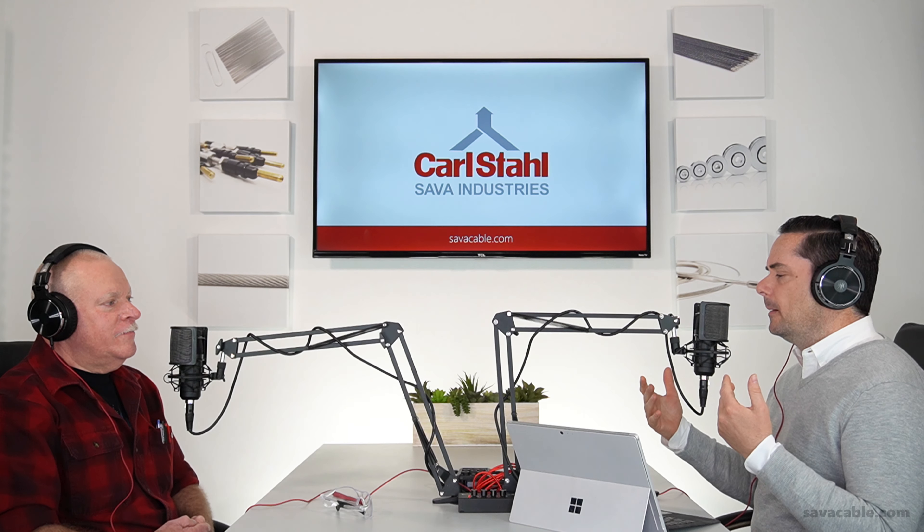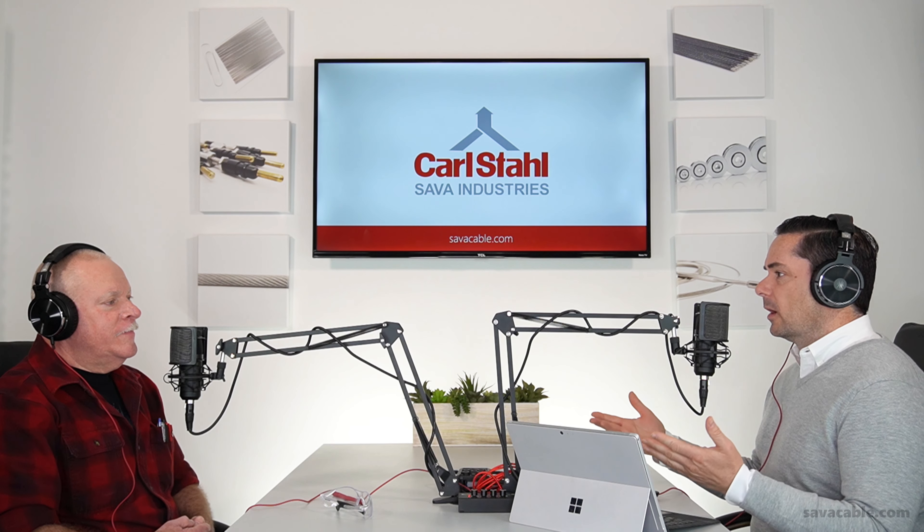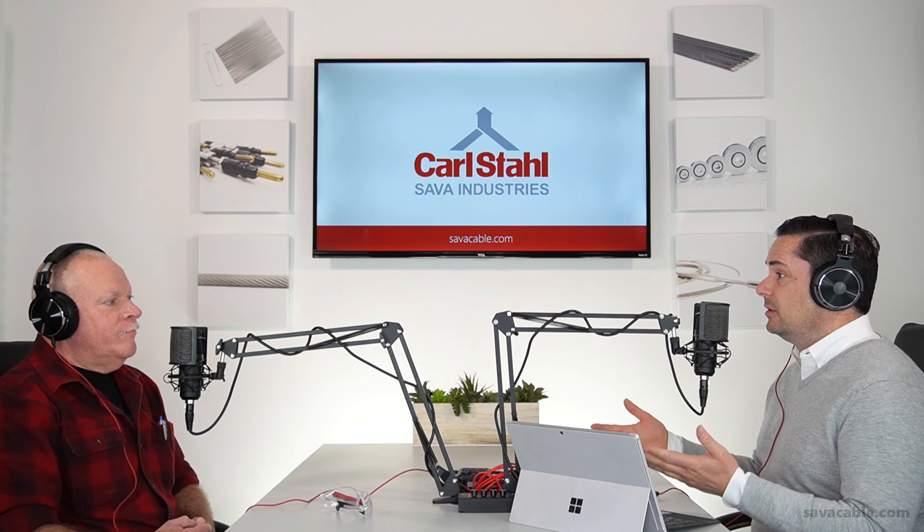40 years — so that does qualify you to make cable, and pardon me, to talk about making cable. But do you love the work? Here you are 40 years later. Do you enjoy the work? What is it about the work, if you do love it, that you find so satisfying?